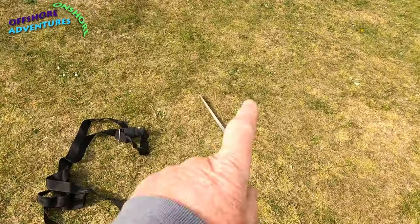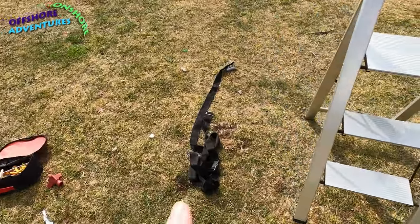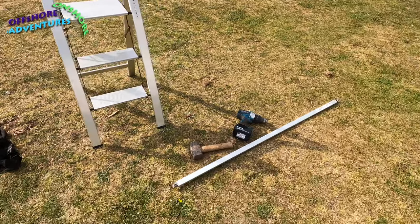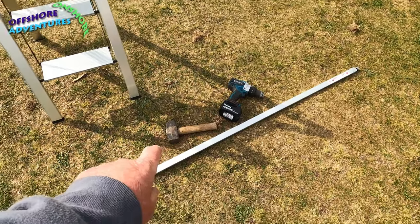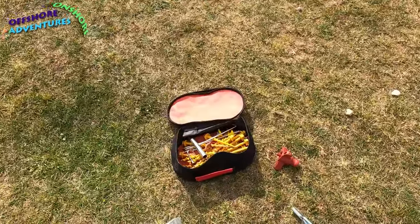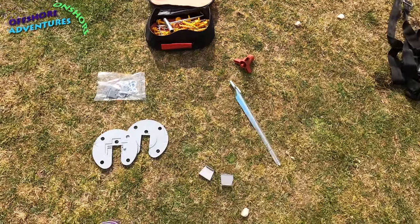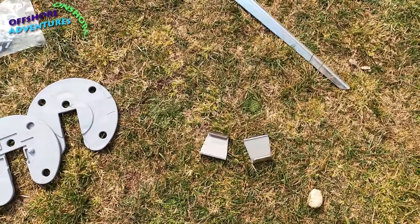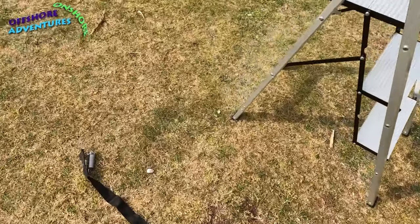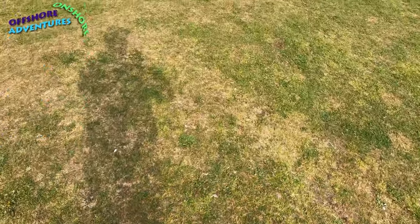I've got the tie-down straps and stake there ready to go — one for that corner, one over that side. I've got my mini steps to reach the rafter, because I'm a shorty and can't quite reach the centre rafter. There's a four-pound hammer to whack the stakes in, and a drill with a winding attachment for the pegs. We've also got these couple of bits that fit into the track on the awning, which allow you to hook straps over. This piece hooks over those once they're in the track — and that's us ready to unwind.